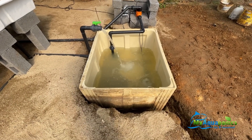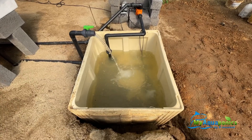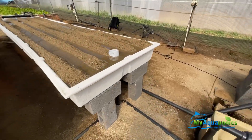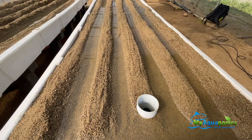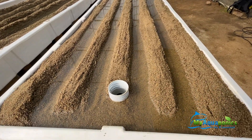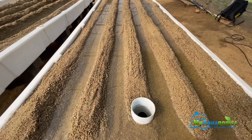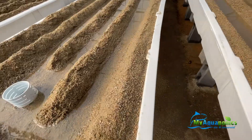Here we can see that overnight the water has cleared up, not as murky as before. We let these beds run the whole night for the sand to compact itself. There should be no air pockets, the water is clear, and now we are going to drain them.